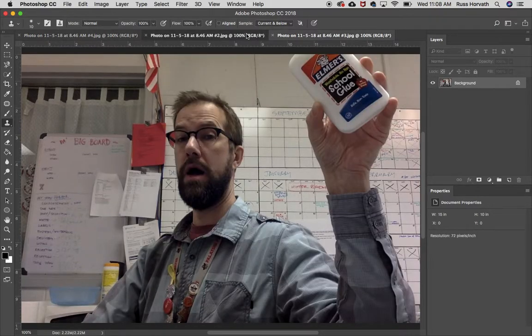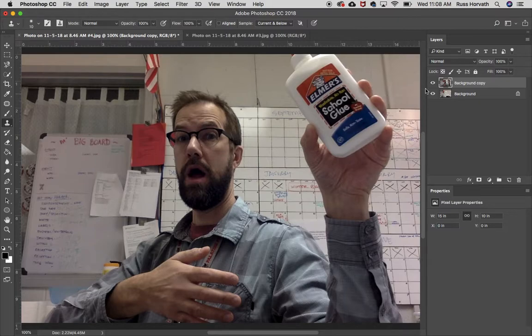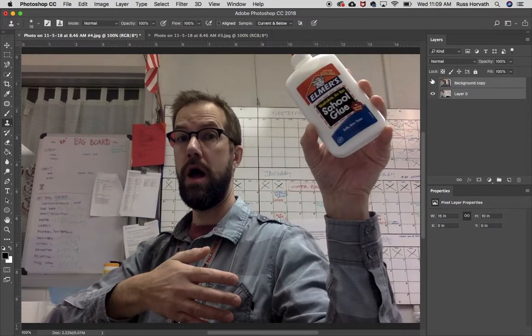Step one: I'm going to take this picture, which is my foreground. I'm going to right-click on the layer and say Duplicate Layer, bring it over to that first background, and say okay. I'll hide this picture. I can see my two layers here. I want to make sure they're completely lined up. Also make sure your camera was on manual settings — manual focus, manual exposure, and ISO set to a specific number, not auto. I'm going to hold down Shift to select both layers and go to Edit > Auto Align Layers, leave it on the default, and say okay to line them up flawlessly.